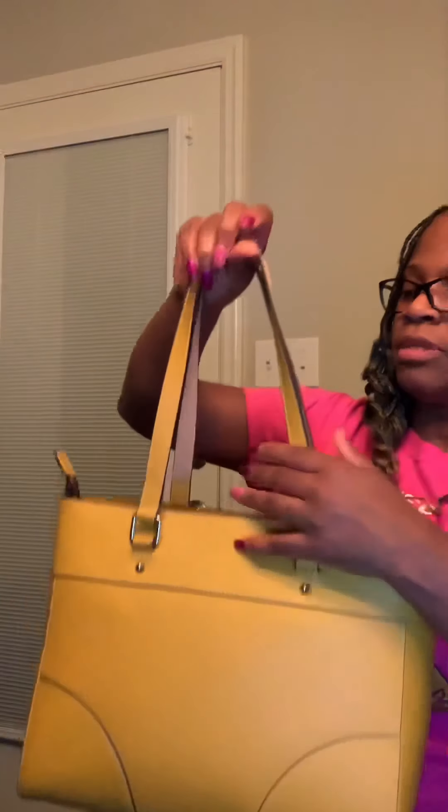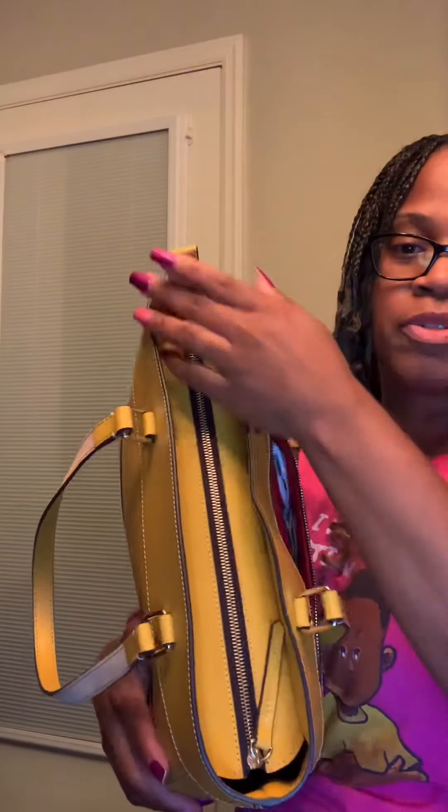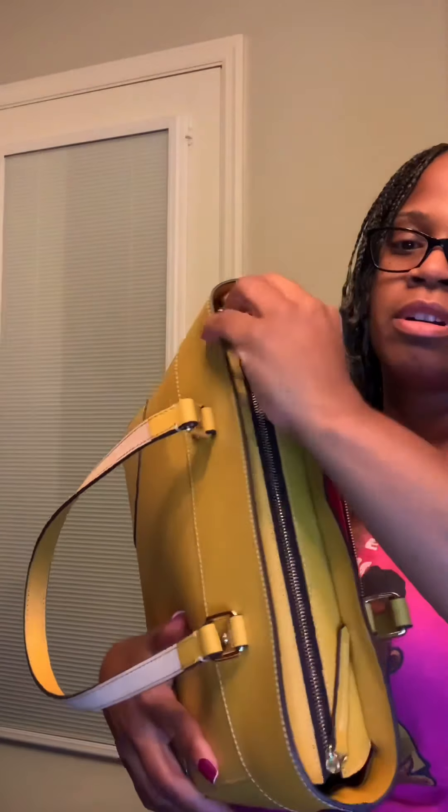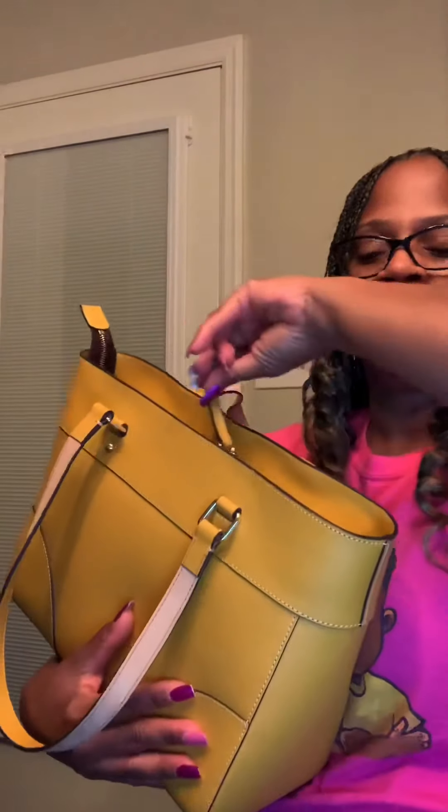On the back there are no pockets. I like it because — I don't know if some of you keep your zipper tucked down or up — I usually keep mine up because it's just easier for me to grab it. It's a really easy zipper.